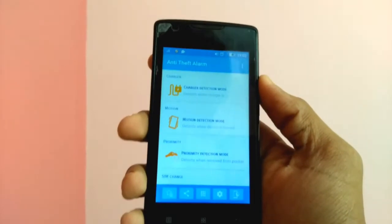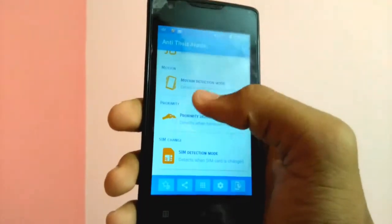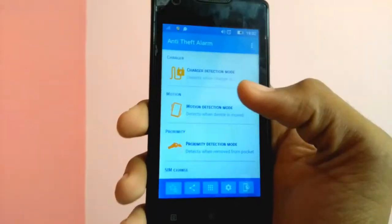It's time to show you the app. Now it's time to open the interface. It will be the first one. There are four options.